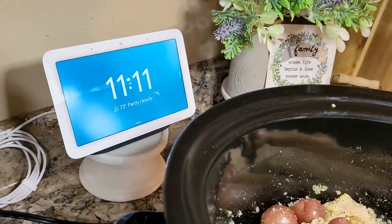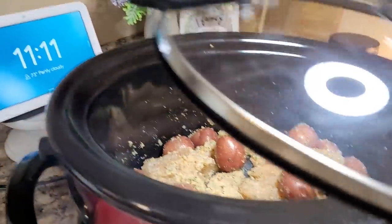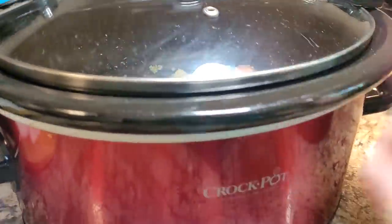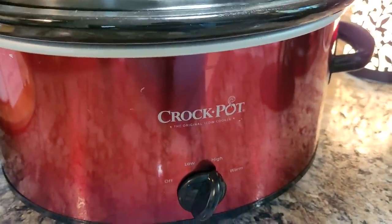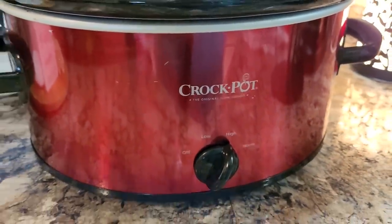You can see I'm getting a little bit of a late start — it's 11:11 — but I'm going to pop that lid on there, crank it up to high, and I bet we'll have chicken by three or four o'clock this evening.